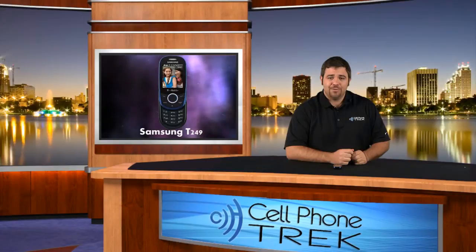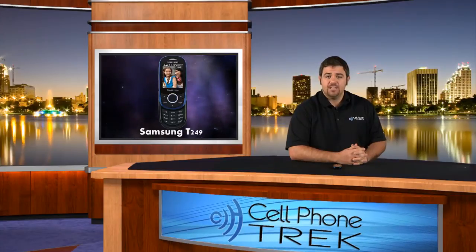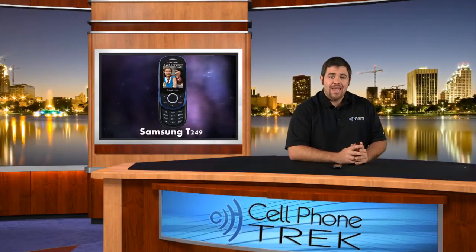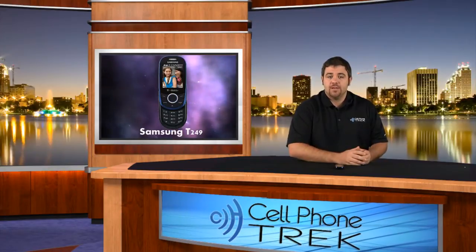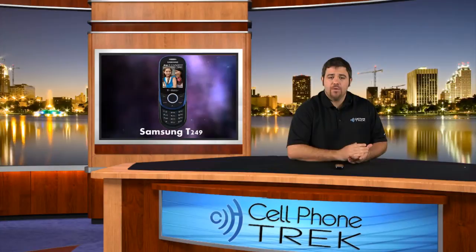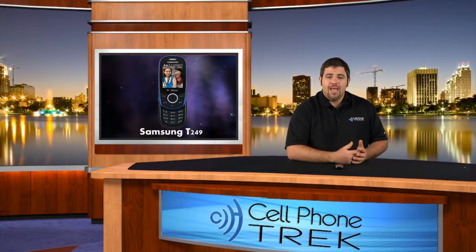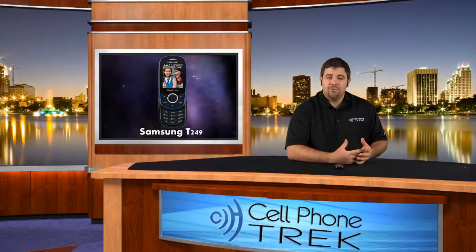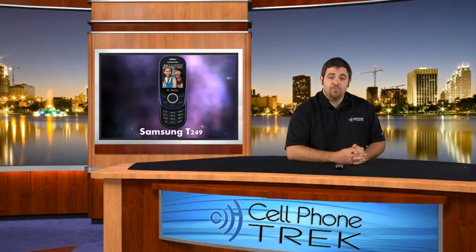Hey guys, Tom here with cellphonetrack.com, and today we have the review of the T249 Samsung device for the T-Mobile network. It's a prepaid device, but you can also buy it with a two-year contract at a reduced price as well. Pretty simple feature phone with a nice sliding action, an easy colorful display. Overall, a very nice device for a feature phone. So let's jump into the review.